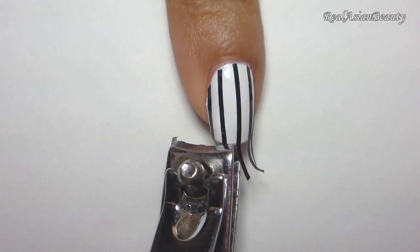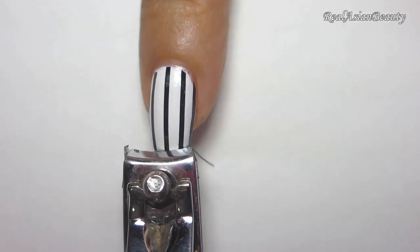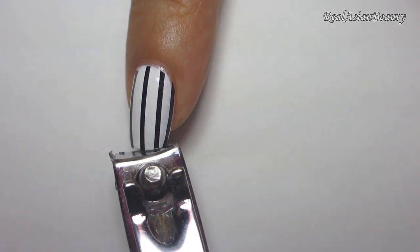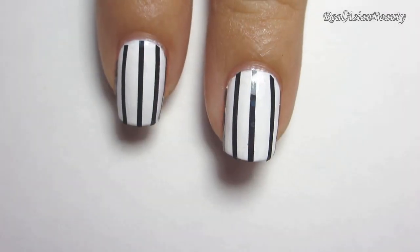Then use a nail clipper to cut the excess strip. Cut the strip as close to the nail but be careful not to cut your own nail. Do this on the rest of the nails.